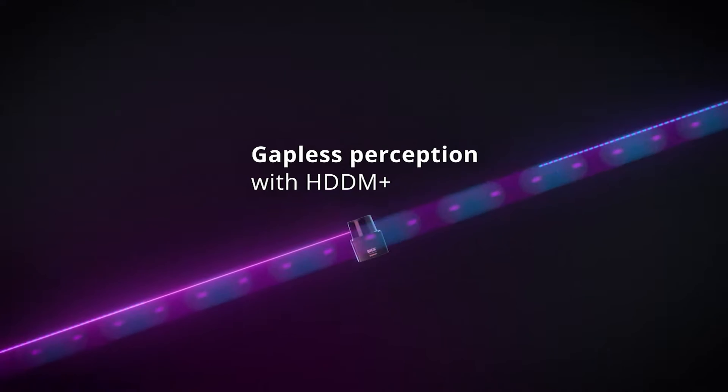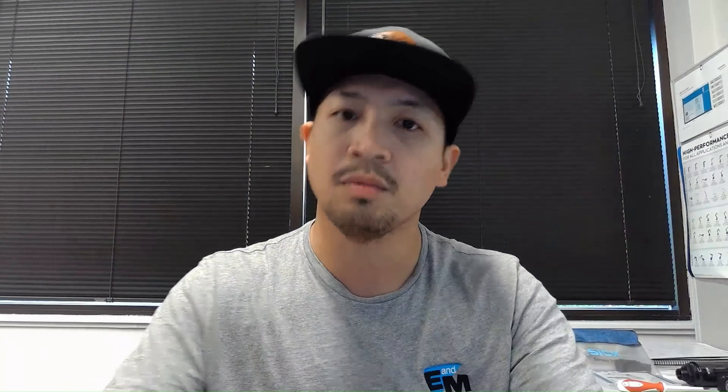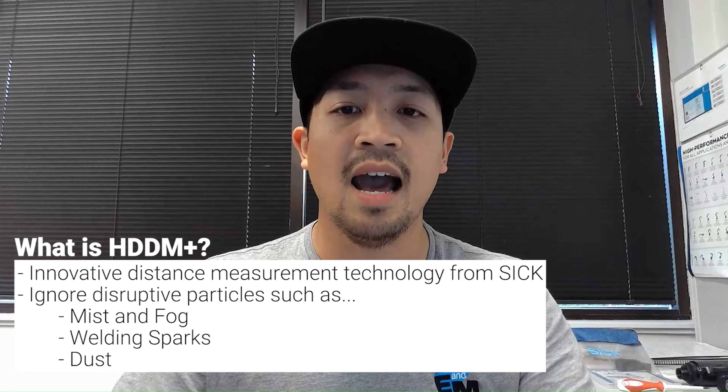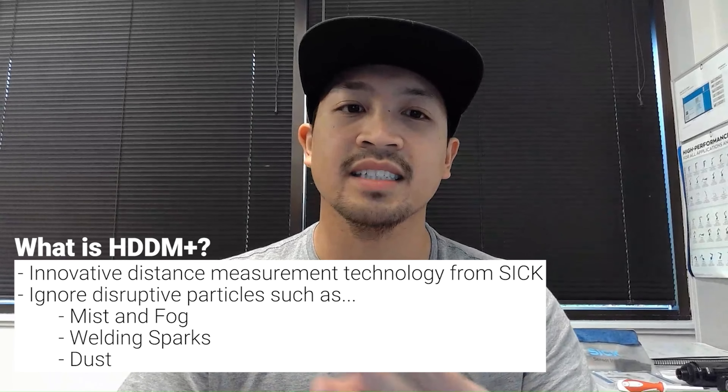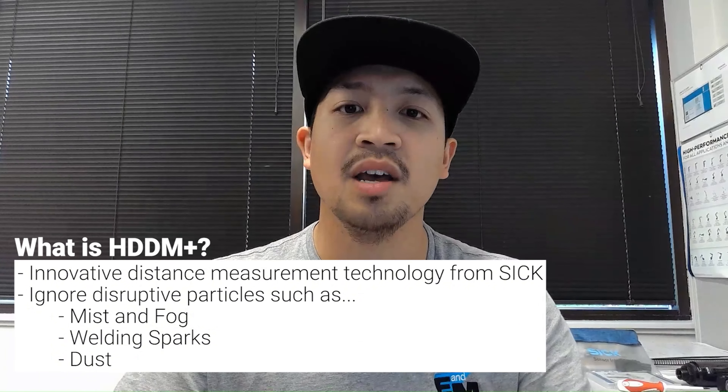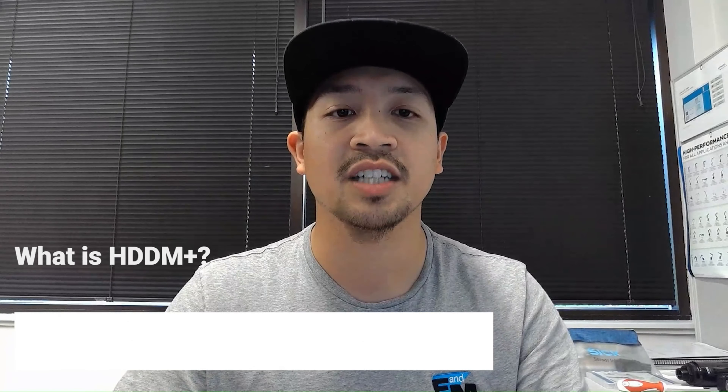For those unaware of what HDDM Plus is, SICK LiDAR scanners employ a large burst of small laser pulses within each angular resolution to create an average distance measurement at that resolution. Mist, fog, weld sparks, and dust can be ignored thanks to this technology, making it the most reliable 2D LiDAR scanner in the market.